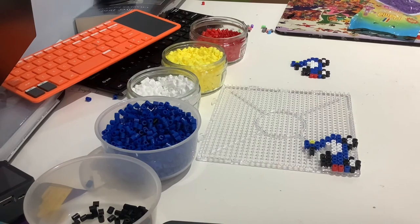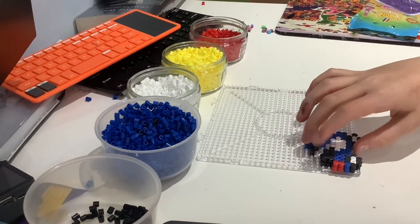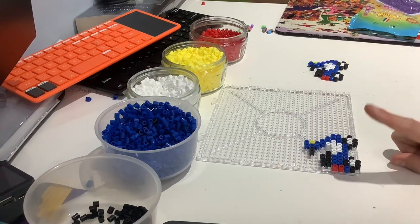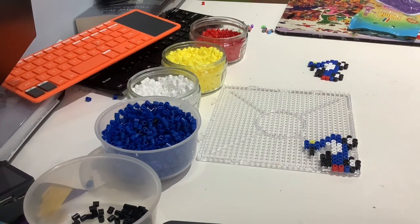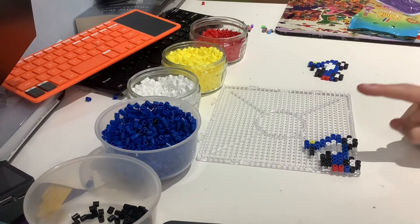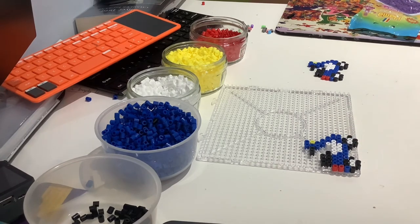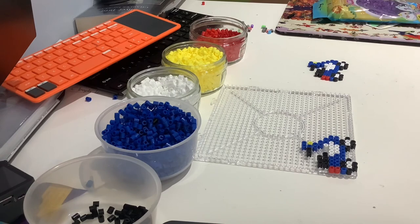The next and final bit is to get two red beads and place them right above that blue bead on the back of the first wheel. And there you go — you have your very own hammer bead motorbike! I'm going to be making a video about these motorbikes and what I'm going to be doing with them in the next video. I have made 85 of these — this is my 85th one — and I'm going to be doing something really cool with them. I'll see you in the next video, bye!